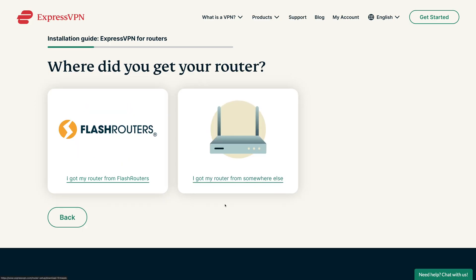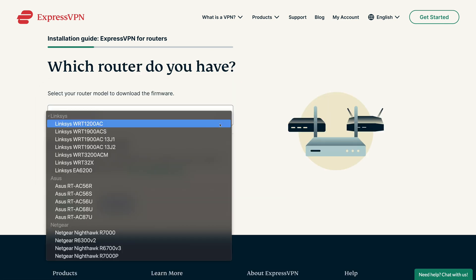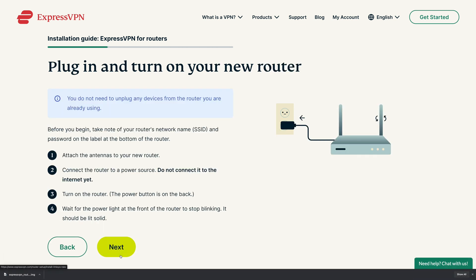I was sent the stock router without the firmware pre-installed, so I had to step through the process of flashing the ExpressVPN firmware on the router. There's a really handy interactive guide on the website — essentially you'll download the latest firmware version, go to the Manual Updates section of the Linksys panel, and upload the ExpressVPN firmware. The router will restart a few times, then you can go to expressvpnrouter.com to finish the setup. Here you'll enter your ExpressVPN activation code, work through some basic options, and you're up and running.